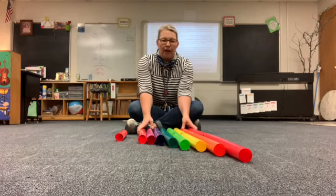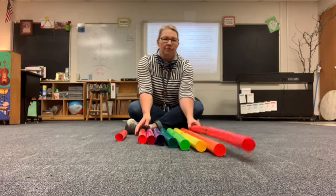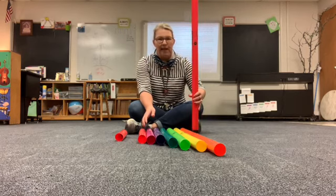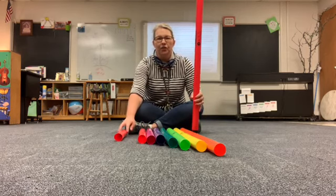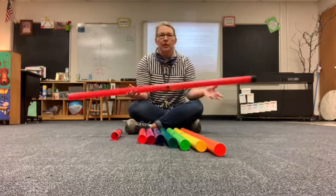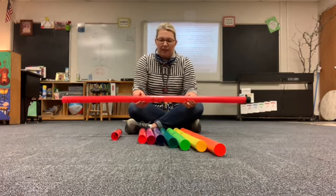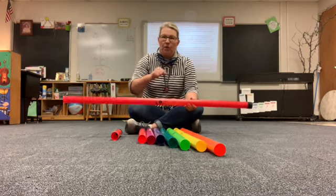So the boomwhackers follow the same procedure. Oh my goodness, that one's so long it's out of my camera shot. So we have a super, super long one here. Can you see that if I hold it that way? So that is our lowest note. That's low note C, or do.